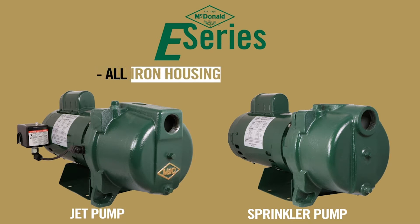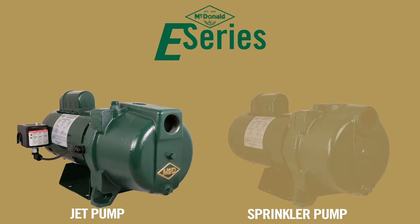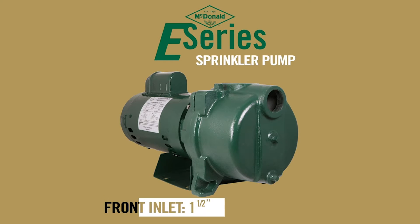Both the E-Series jet pump and sprinkler pump consist of an all iron housing and iron seal plate. The E-Series jet pump has an inch and a quarter front inlet and one inch top discharge. The E-Series sprinkler pump has an inch and a half front inlet and an inch and a half top discharge.